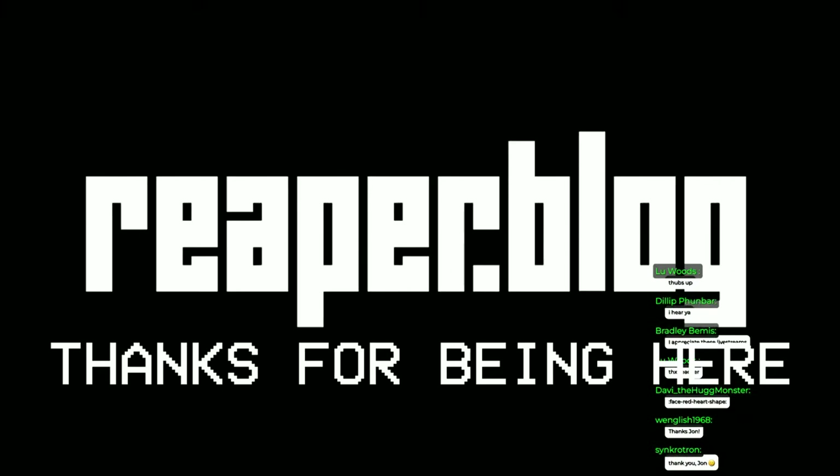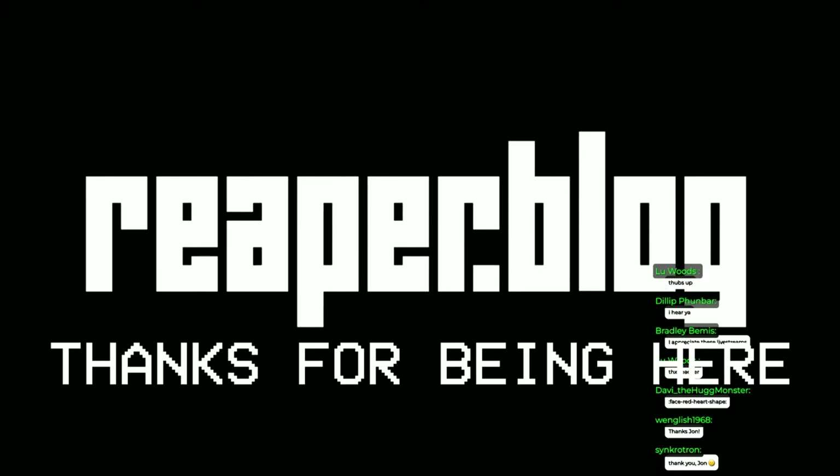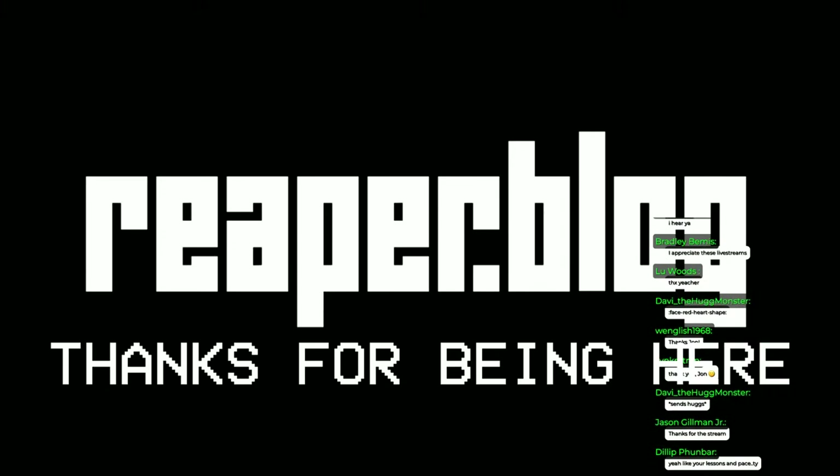That's it for the stream today. I got a little bit of time to eat and play Diablo before I have to go get my kids from school. Appreciate you, thank you so much for being here. Check out the Patreon or YouTube membership — there's a free sample library today and a bunch of other older stuff. Appreciate all the support. See you guys later.